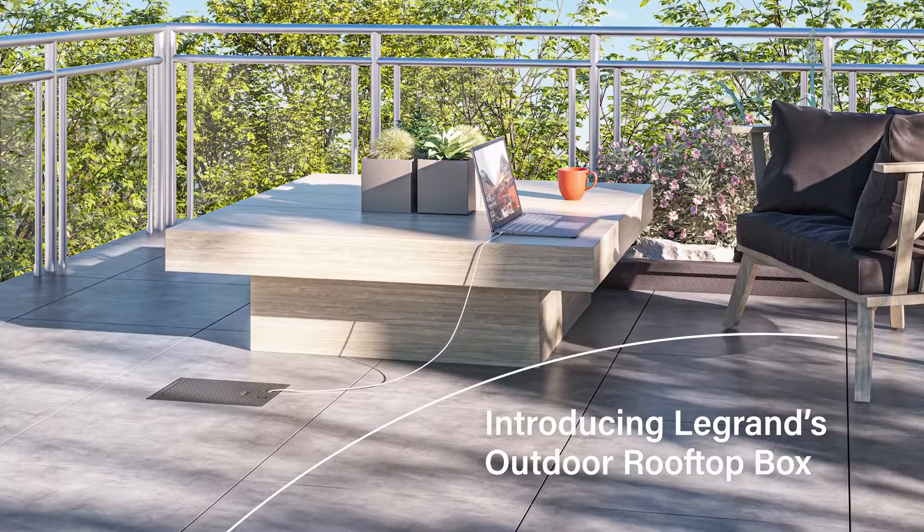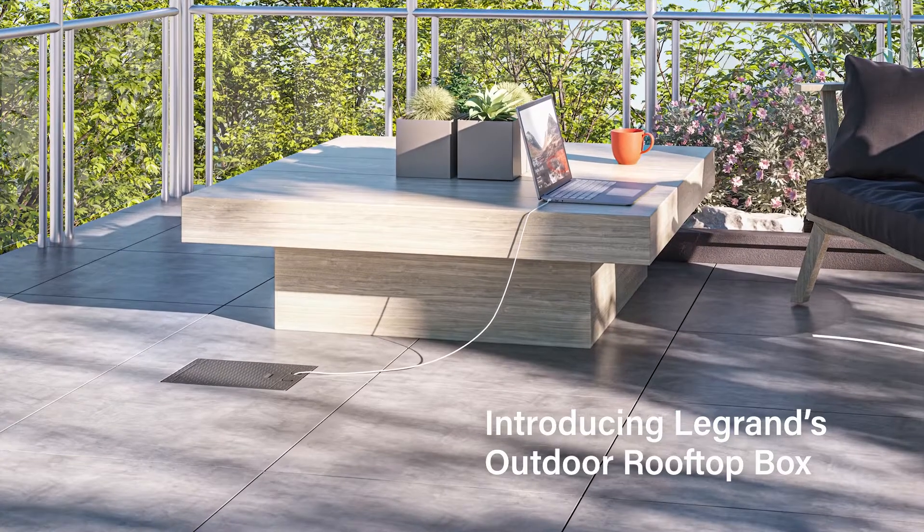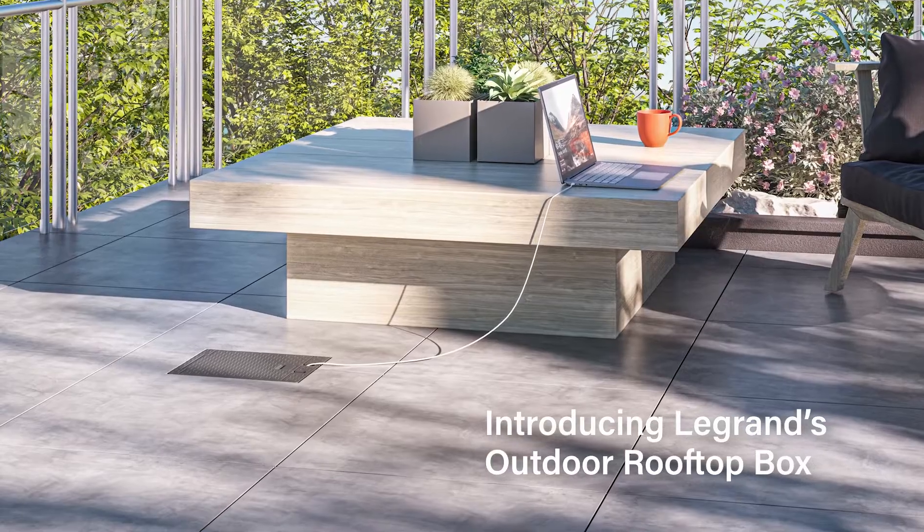Introducing Legrand's Outdoor Rooftop Box, an innovative solution providing convenient access to power on outdoor raised rooftop deck installations.